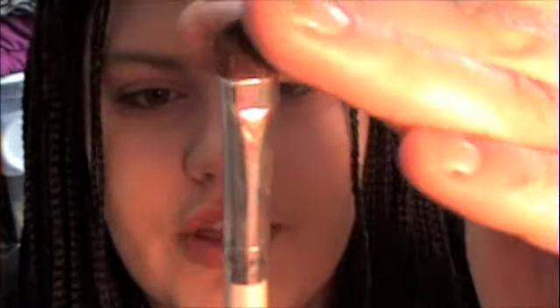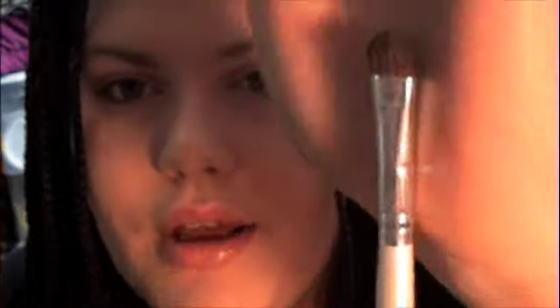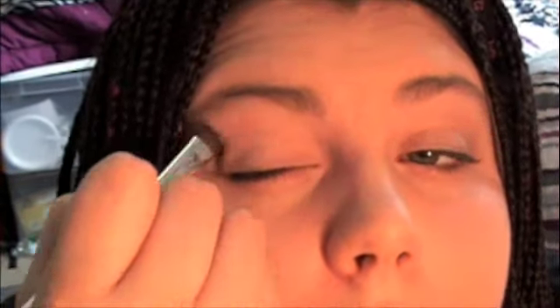Next we're going to put on the base color, which is Brule from MAC. It's a nice tan color and I'm going to be using an e.l.f. eyeshadow brush. It's short and dense — I actually really like it. I'm just going to load that up and apply it all over my eye. Okay, so we have that as our base.